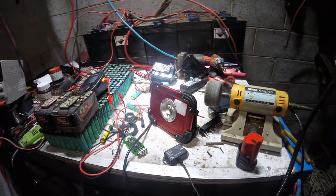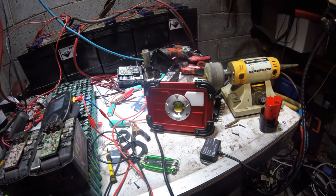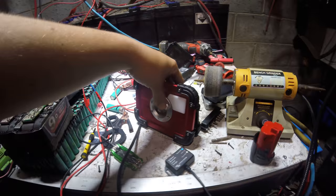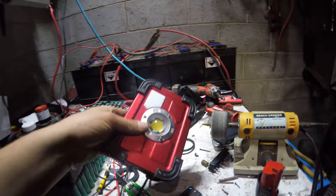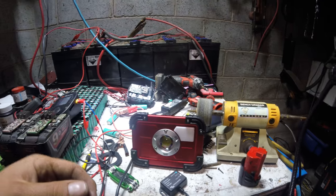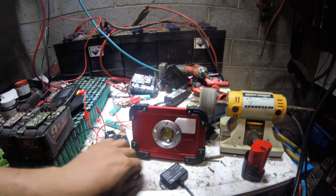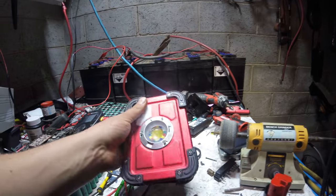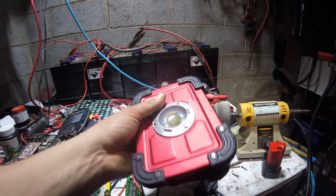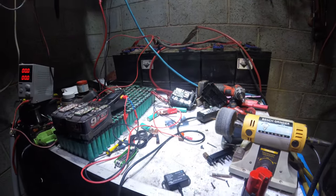Good evening YouTube. Banggood.com at it again — they've got this awesome little floodlight. I've been around the shed doing a bit of work, tidying stuff up and having a play. I really need to mention how good this little beast is. I've had it for a couple of days now, took it to work, showed the workmates — all that kind of thing.